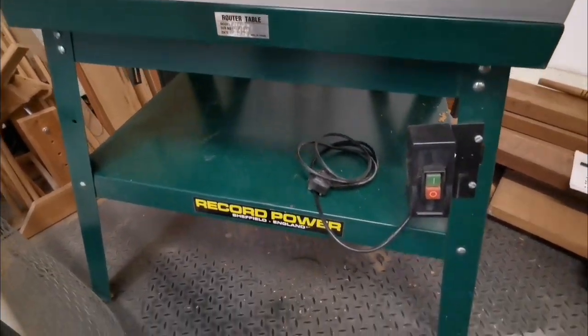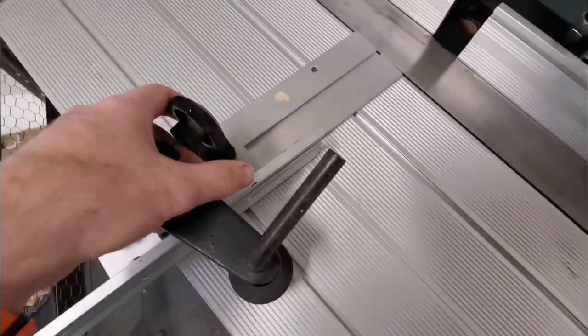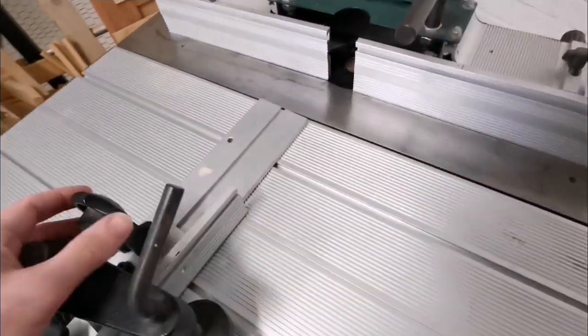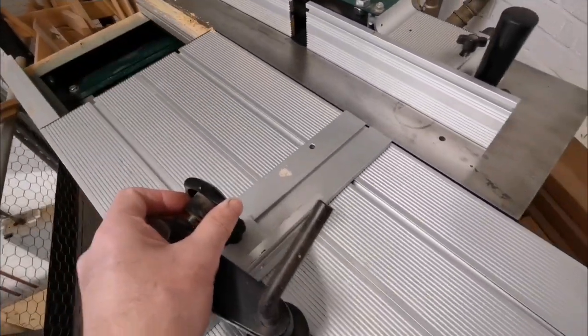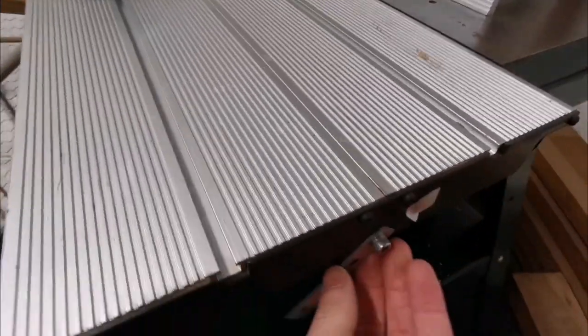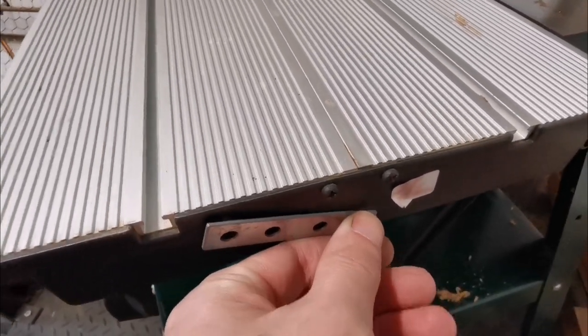If you need a router table and use one quite often, this is great to set up. You've got the fence and you can have the sliding table working at the same time — let me show you. There you go, sliding table working. It does need cleaning out, but it goes both ways. This part just goes up out the way — there you go, it does.